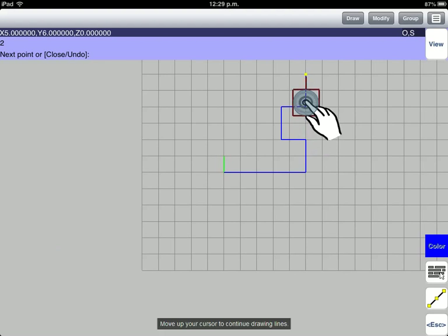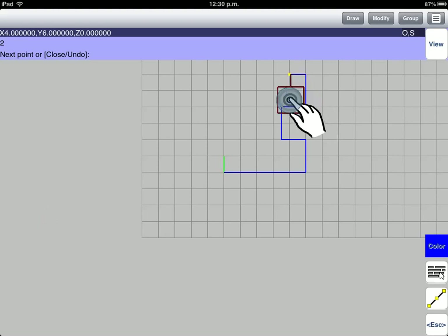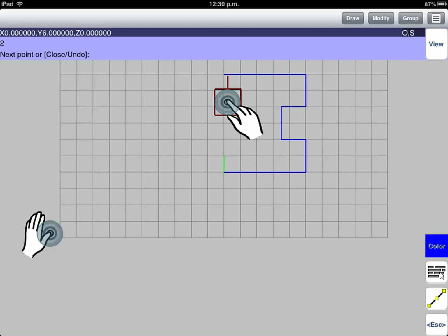Move up your cursor to continue drawing lines. Apply the second touch again to set another line point. Now, move your cursor to the left to extend another line. Apply the second touch to set the line point.